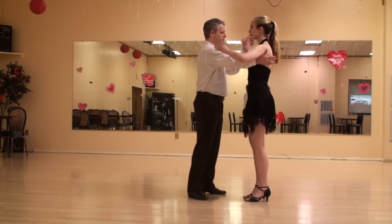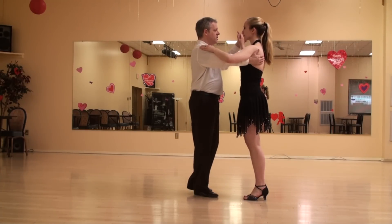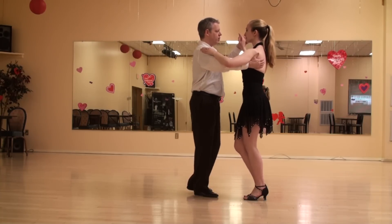Salsa basic, on one style. Settling into the hip — right hip for the lead, left hip for the follow.